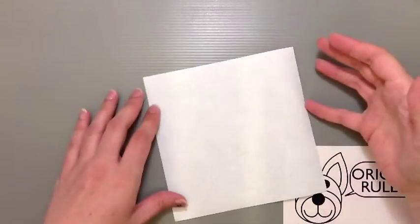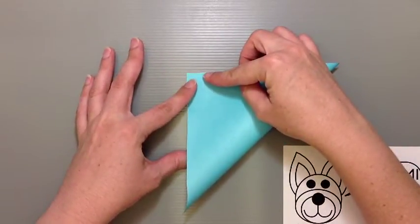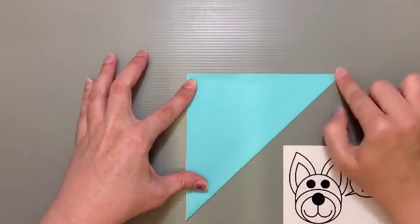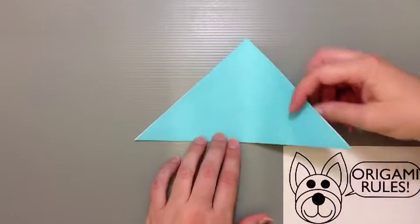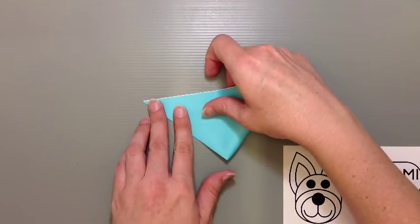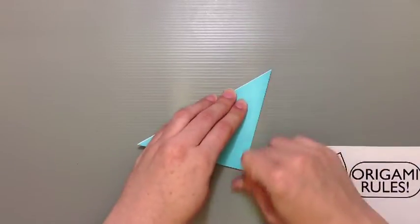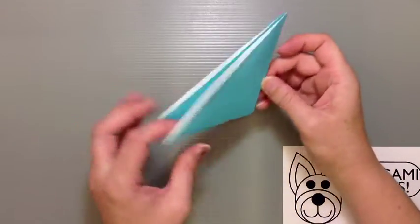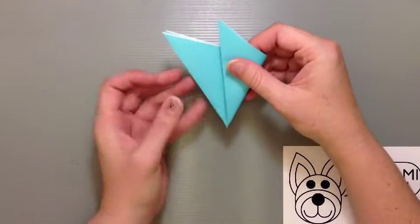We're going to start off with our color side facing down. I'm just going to fold my paper in half diagonally to make a big triangle. Get a good crease on that. Then I'm going to go ahead and fold it in half again. And then with my two little open flaps here, I want to fold this over and create a third.